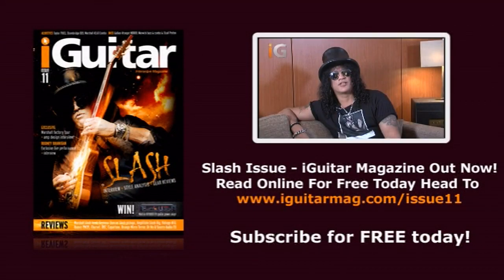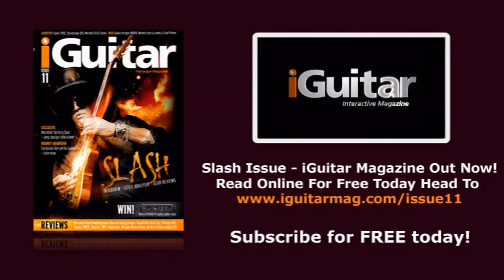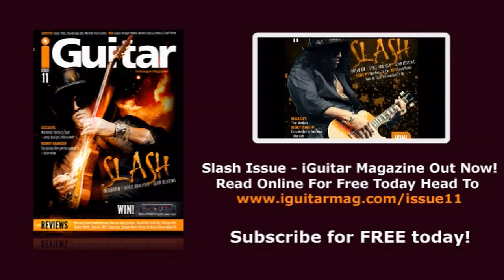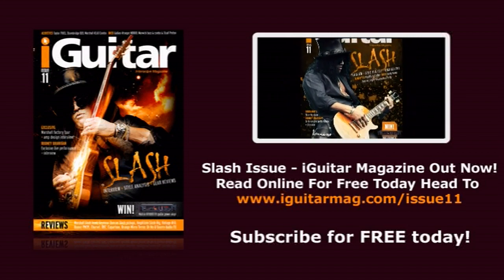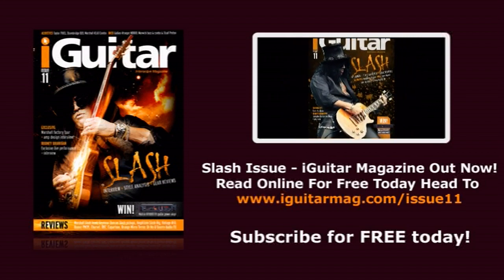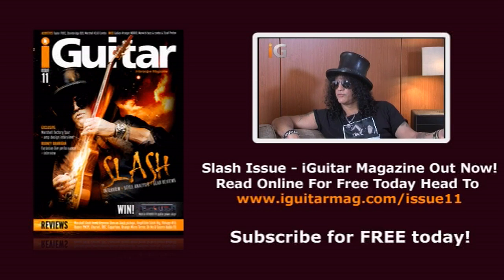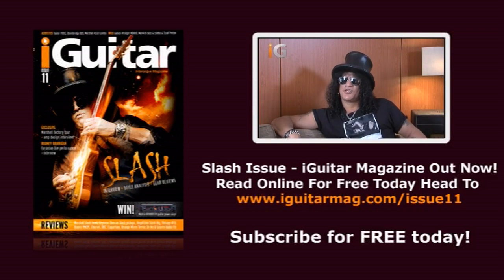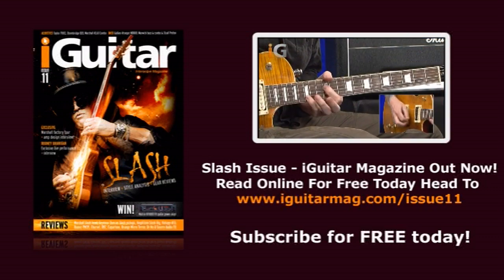Hey, I'm Slash and you're watching iGuitar. Hello and welcome to iGuitar issue 11. Slash is one of the world's most popular and recognizable guitar players and we're delighted to welcome him to iGuitar. Speaking with Jamie Humphries, Slash gave us the lowdown on his gear, his playing, and his new album. And if getting that Slash sound is your dream, Jamie delivers a knockout Slash-style analysis and sound tutorial as well.